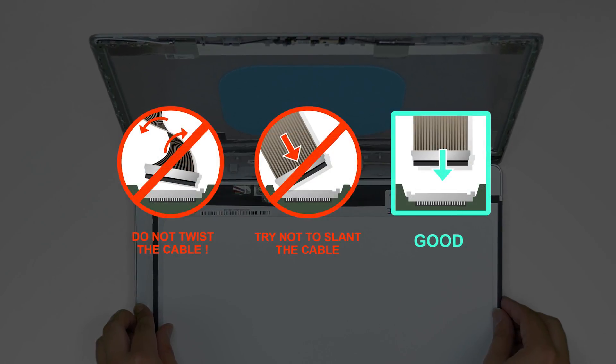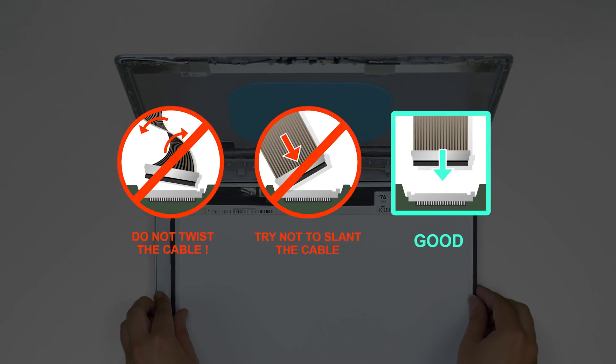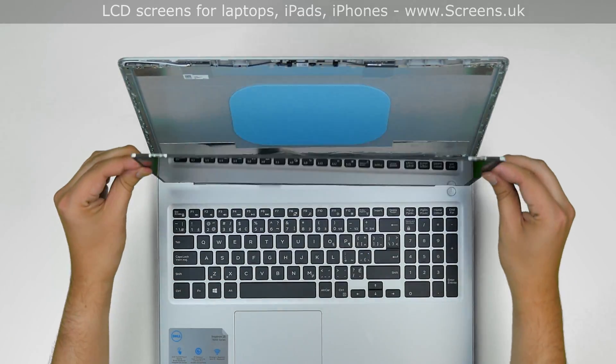Caution: it is very important not to force any connectors. You must not twist or slant the connector when plugging it in. Make sure that the video cable stays in the correct position.